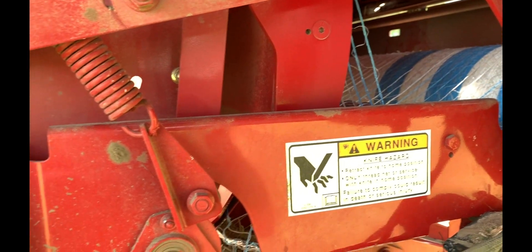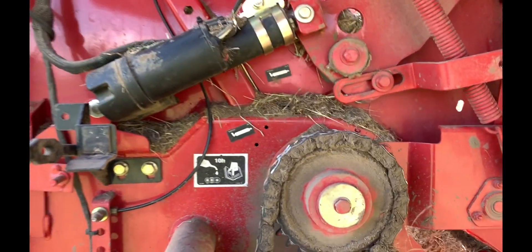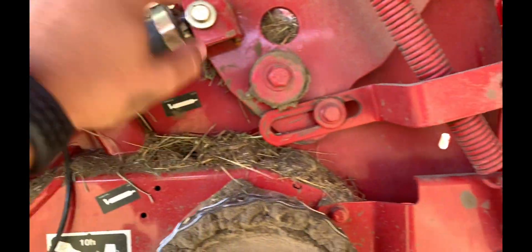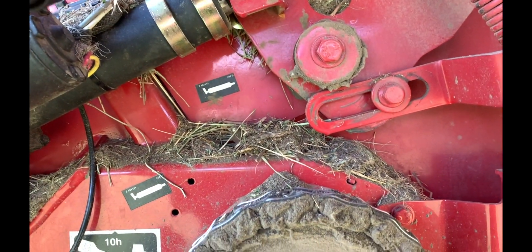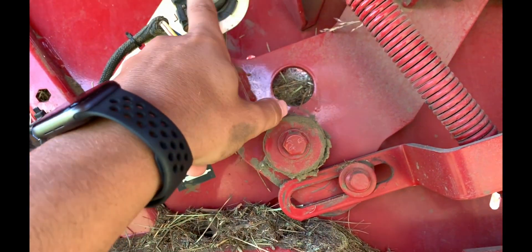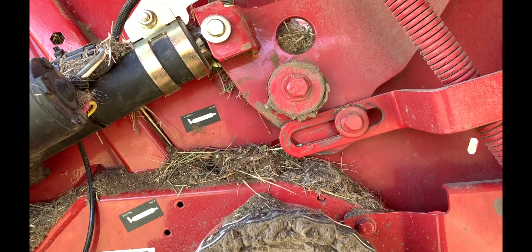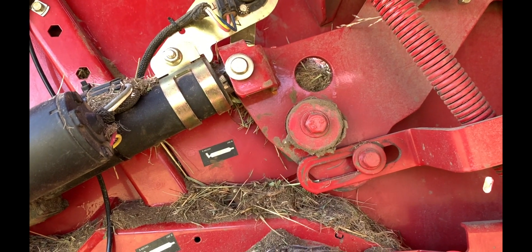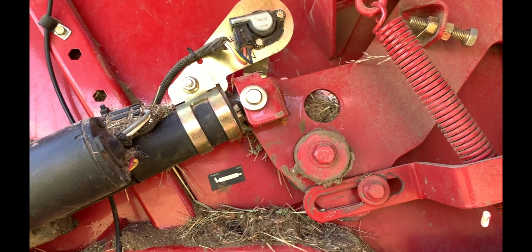The net wrap just kept wrapping and wrapping. I looked back and thought this thing ought to be done by now, so I manually cut it, opened the bale chamber, and let the bale out. It had about 40 rolls of net wrap on it. I found out the actuator had broken so it won't slam down and cut the net wrap off. After re-welding it, it caused the potentiometer to get out of whack — it would cut but wouldn't sense it. I had to count six or seven seconds and hit the extend button on the monitor manually to cut the net wrap.